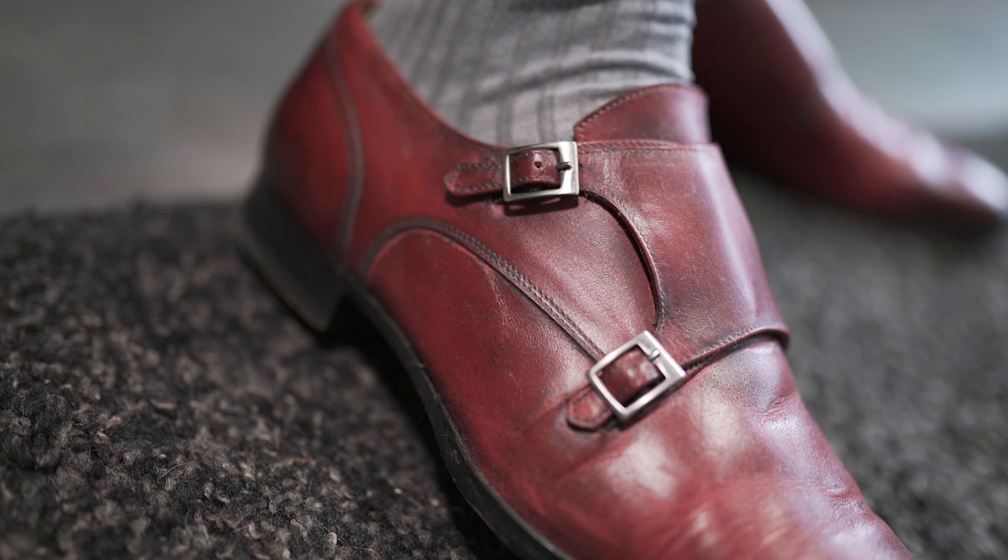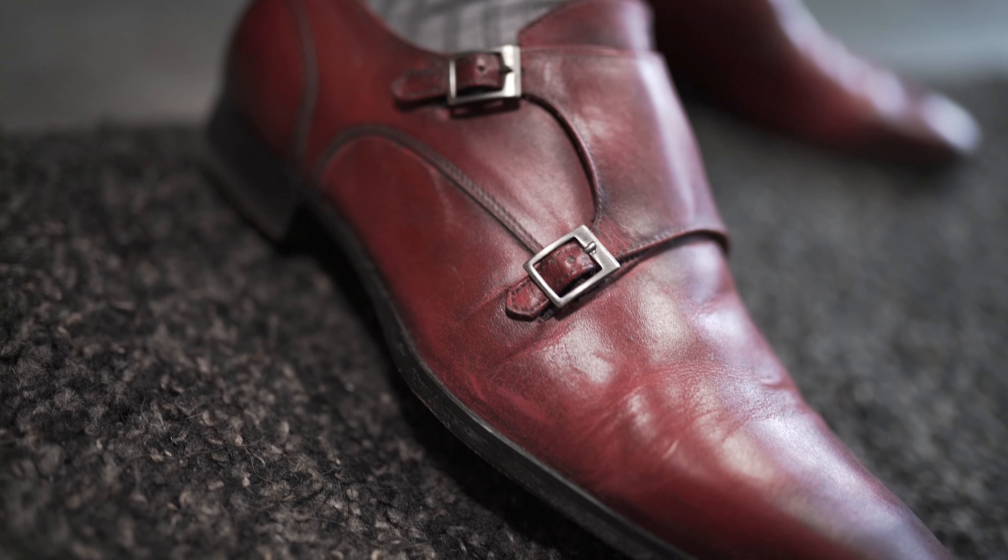I definitely have to commend their packaging. They always use proper shipping services with proper tracking from Portugal to Germany without any shady stops or repackaging. On my first order they used DHL Express as kind of an apology, and the second pair was shipped via DPD. The shoes always arrived without any damage and in very decent packaging, always including a shoebox and a shoe bag.